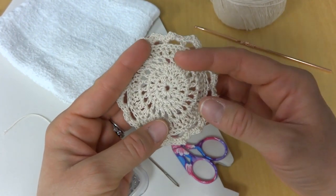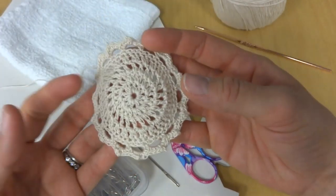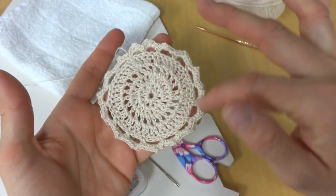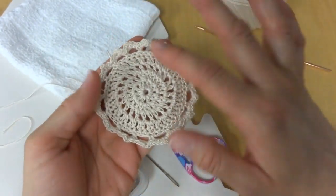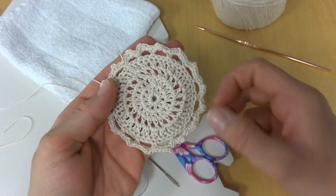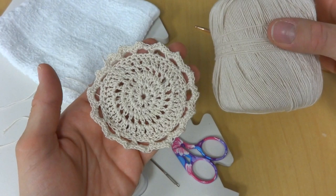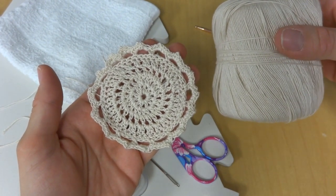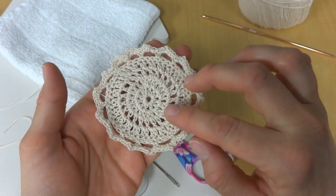It really can make your projects look extra beautiful if you take this extra step. I have here just a circle motif that I've crocheted. If you would like to make one of your own, this is the Lotus Dishcloth pattern. I've made this in some bamboo crochet thread and a tiny little hook.